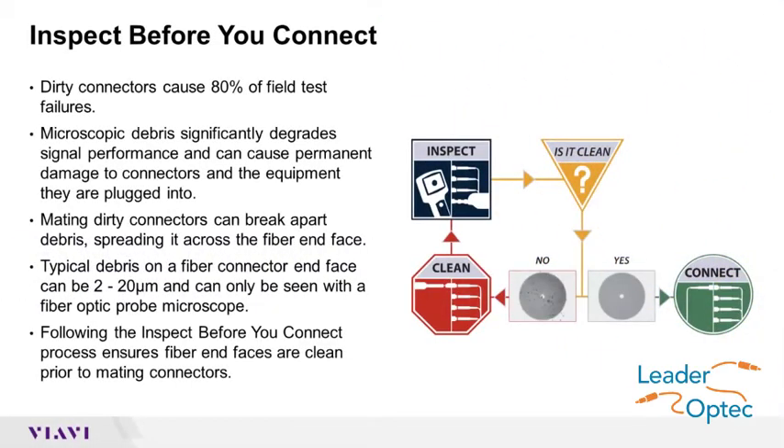You should always inspect before you connect because dirty connectors decrease signal performance and can cause permanent damage to your cables and network equipment. Following the inspect before you connect process ensures fiber end-faces are clean prior to mating connectors.